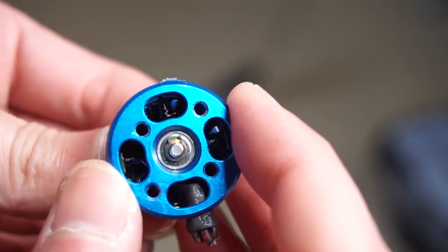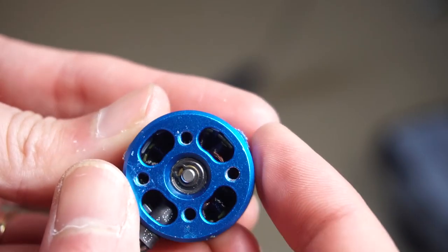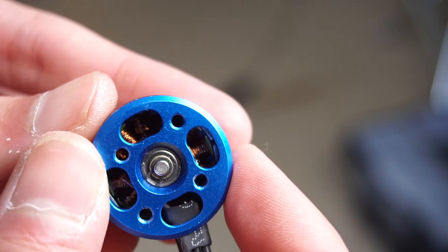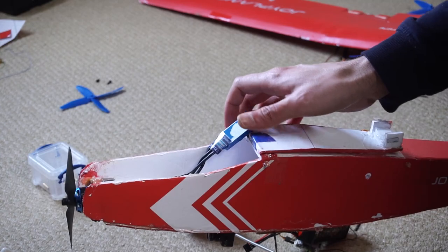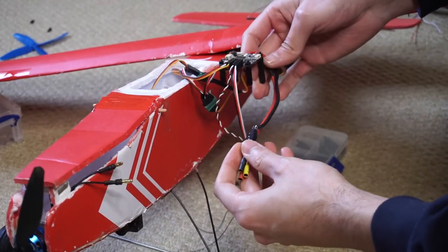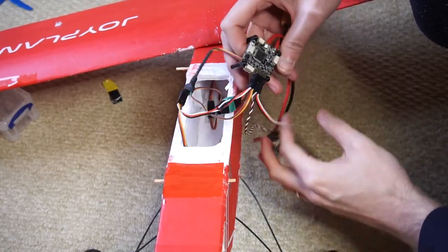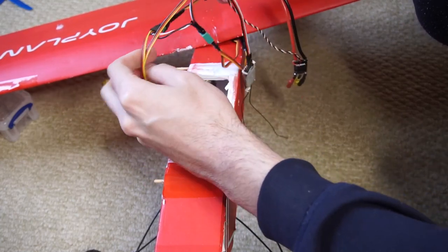I took out the motor to replace it — looking inside, the windings are all black because they're burned. This is a new motor and you can see the windings look as they should. After replacing the motor we can use any ESC we want, and I'm not going to use the spinner this time because it was preventing the motor from getting air cooled. I use plastic standoffs to place the flight controller inside and we're almost ready.